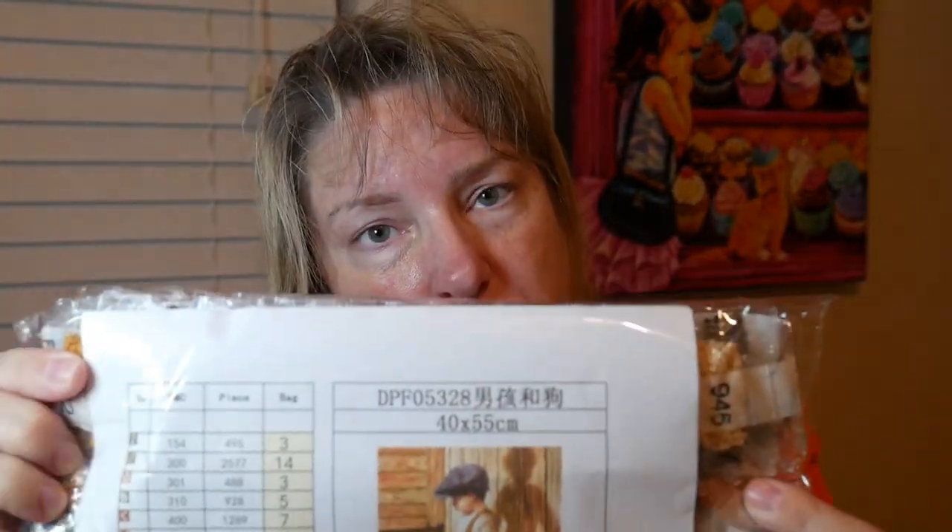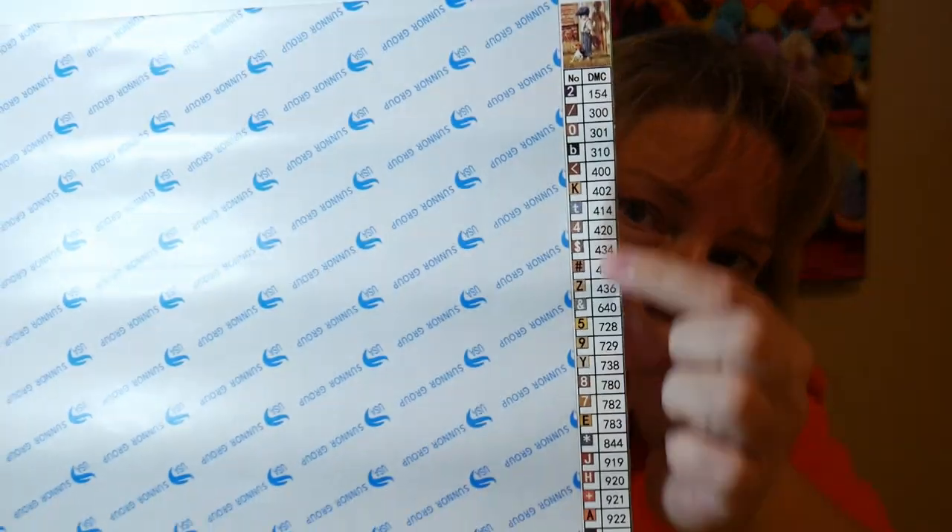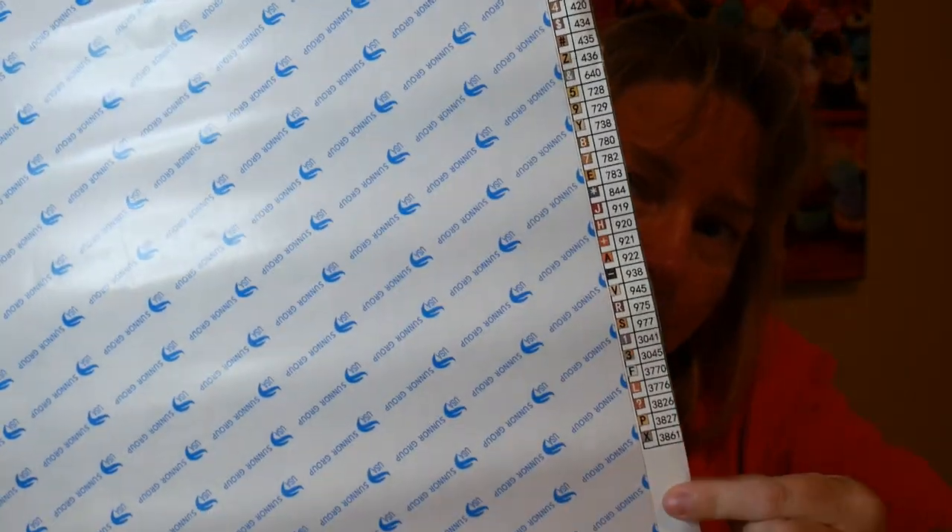Now for the colors — it comes with an inventory sheet. The inventory sheets are so important because I like to stick them on my containers. It just makes everything so much easier. I don't have to go and scan the side of the picture to make them. You can scan it if it doesn't come with one, and then print that out.